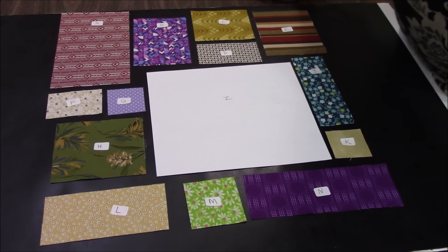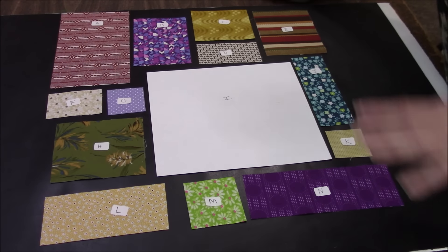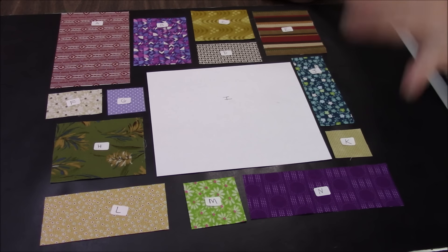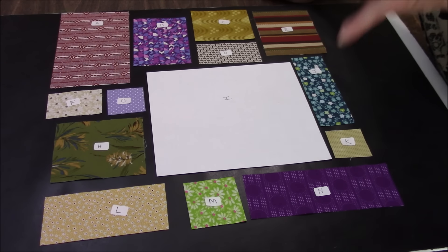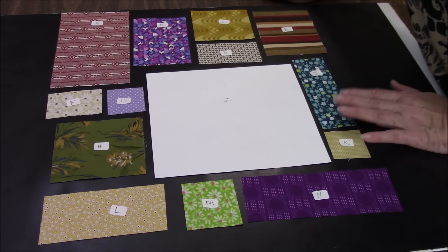Hi everyone, it's me Darlene. I am here with Block 3 for March, Quilt Block of the Month. And I'm excited about this one. I didn't struggle with this one like I did the February block that had the long heart that I insisted I was going to accomplish. And for the most part I did.